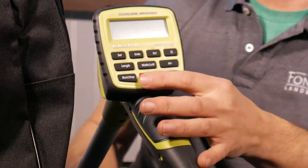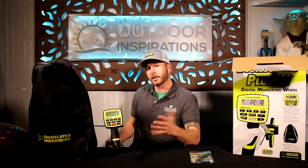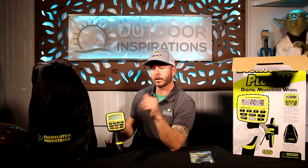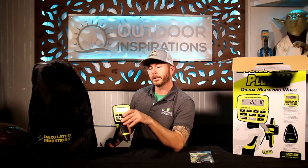In the Digiroller Plus 3 they engineered very broad buttons so that if a contractor is out measuring and happens to have gloves on, they can still press the right button and it'll work. We use these mainly for length times width because we're doing a lot of square footage calculations in landscape and lawn care, but there are also linear measurements that are crucial when we want to get a long-distance run.